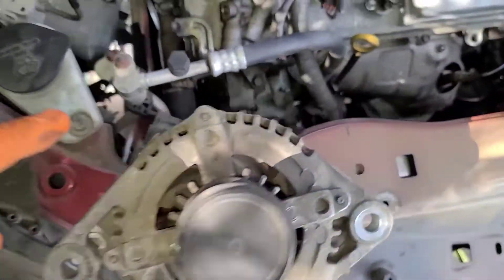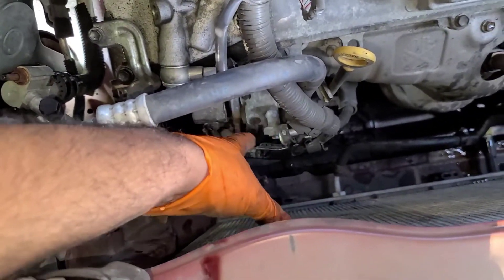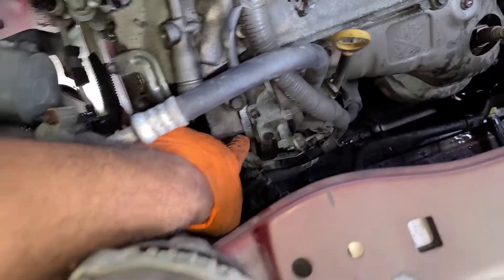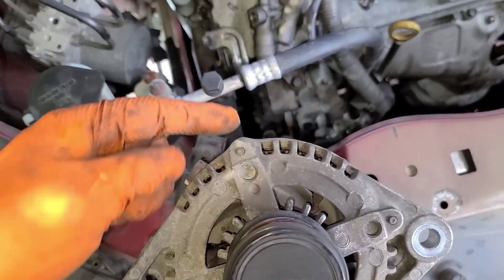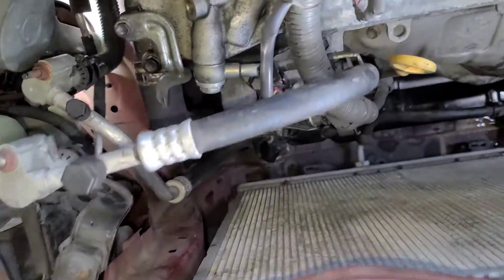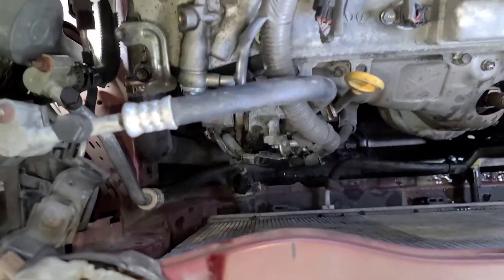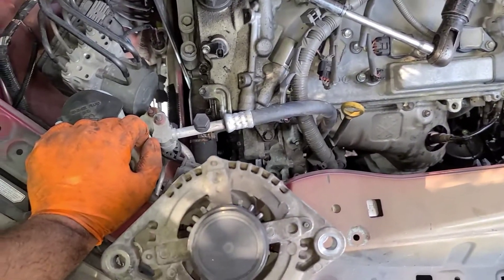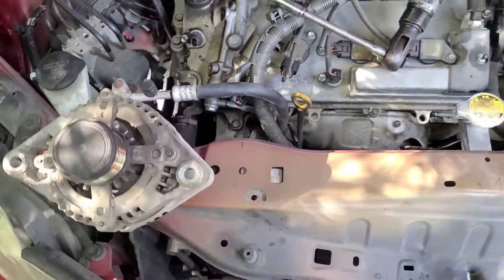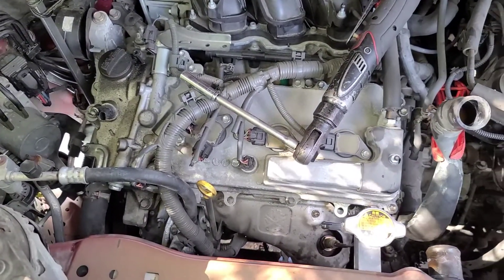In that position, it will slide between the bracket here and the cable. This point will be on this side of the bracket, and then you gently — try not to hit the radiator — pull it out. Now it's the fun part: put everything back together. Let me do that and keep you guys posted on the process of putting it back together, which is the same way as removing it.